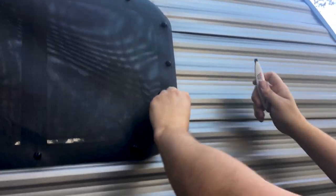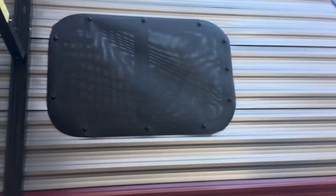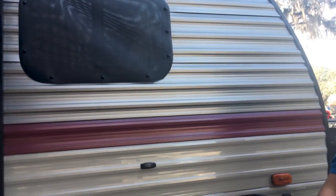It's super easy. And then to put it back on, you just pop it back. Obviously it's easy to take on and off.